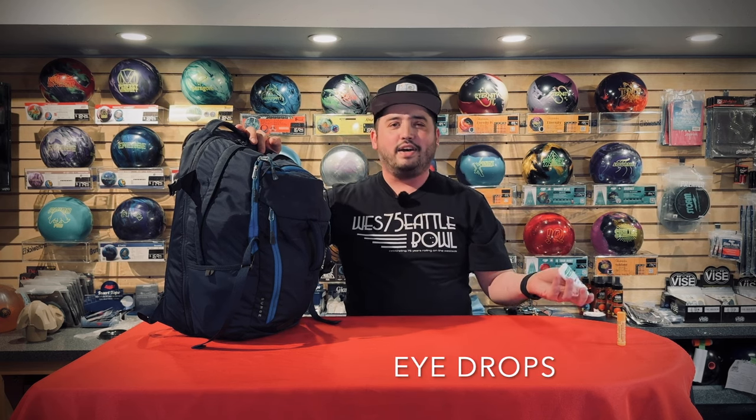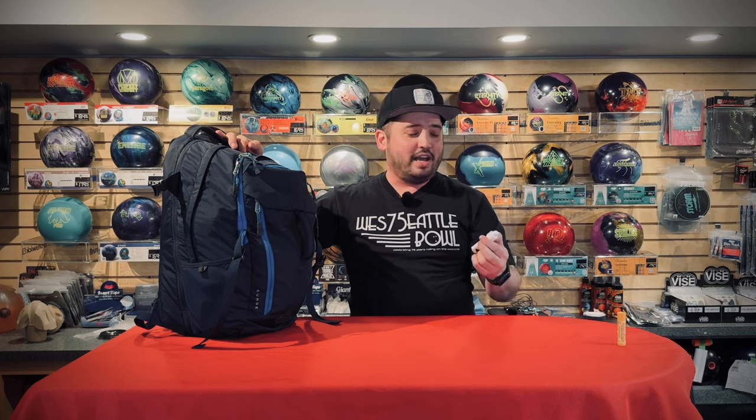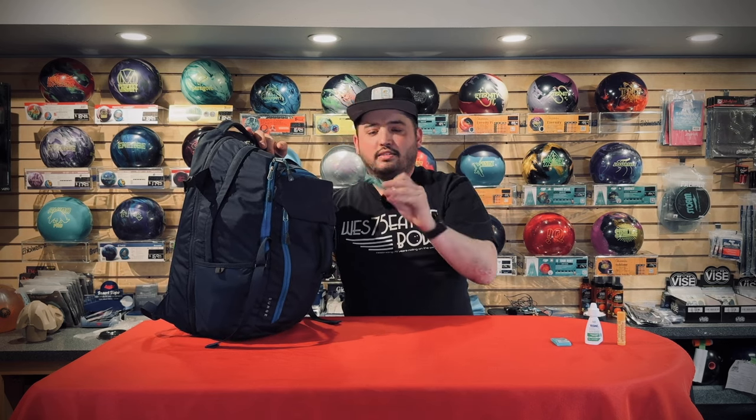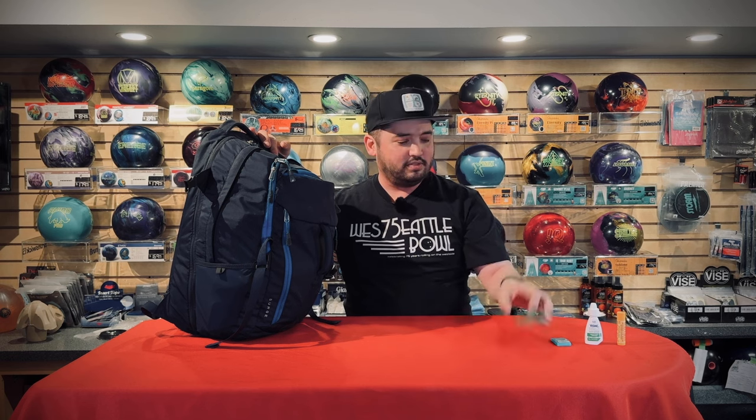I bowl a lot in Vegas throughout the year, and Vegas being pretty dry, chapstick helps. Eye drops — same thing. I have sensitive eyes that get dry pretty quick, so eye drops are an absolute necessity. If I don't have them with me I feel like I'm in trouble. Listerine pocket strips just in case you eat that disgusting chili dog at the Orleans — this helps a little bit. Gum — I don't really chew a lot of gum but sometimes when you're waiting around or going through TSA at the airport it kind of helps, though this pack is completely full and probably from 2009.